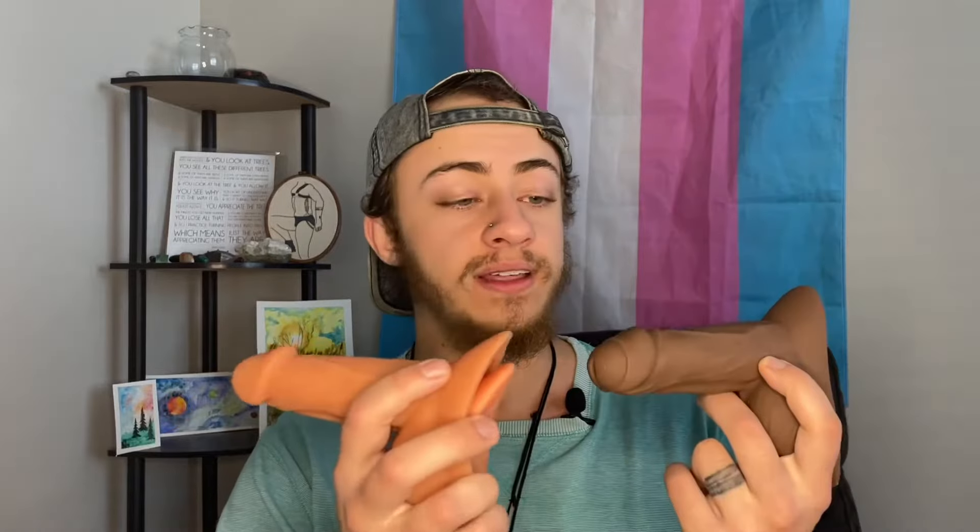For close-ups, let's start with the uncut version of the Thinker. If you've seen some of my more recent reviews, you know that I definitely prefer the uncut look. With these ones I don't really have a preference — I think while using it for more of a sexual purpose or going out and about using it as an STP, I use this one because it is a lot closer to my skin tone.